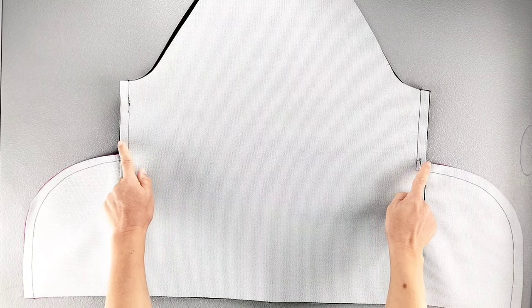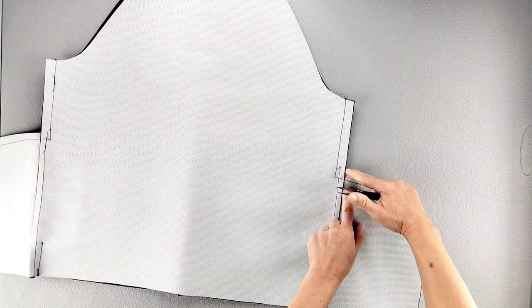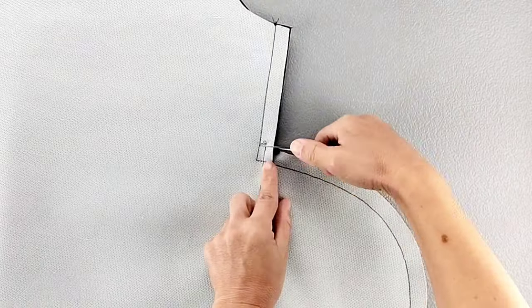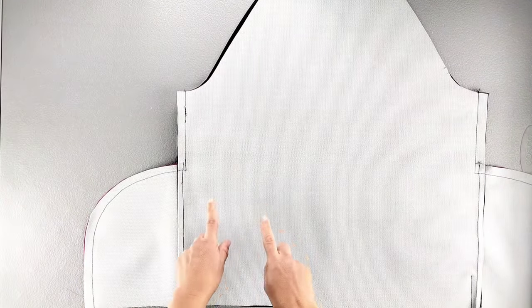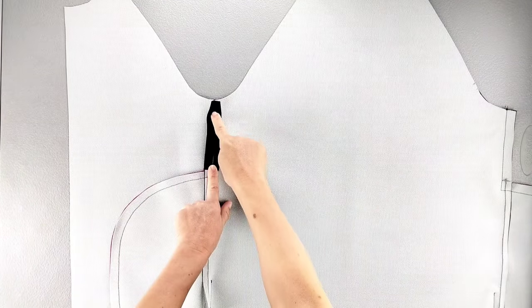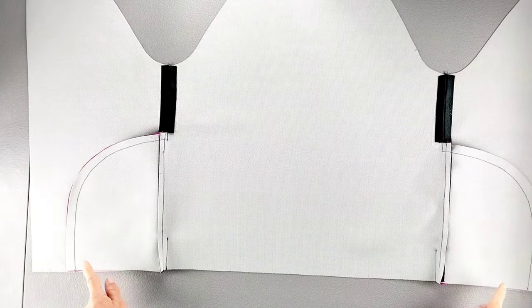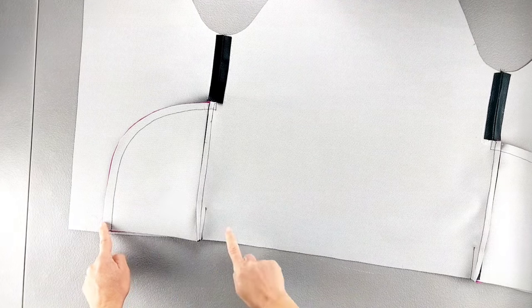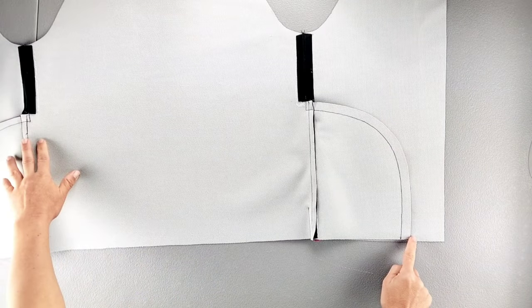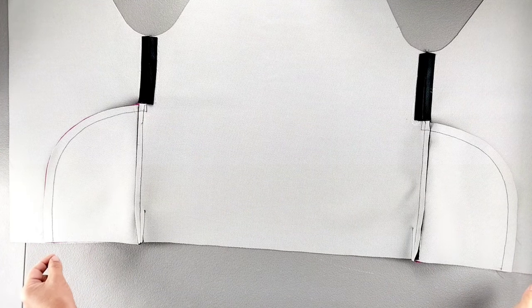Now on the back bodice piece right above those pockets, we're going to clip into that back bodice seam allowance to the stitching line, but not beyond, doing this on both sides. Then we can open out the front and back bodice pieces and press those seam allowances open on both sides just above those pockets. Now we're going to sew basting stitches along the bottom of the jacket from one dot at the bottom of the front jacket, straight across to the opposite dot on the other side. Remember to leave thread tails on both sides so that we have threads to pull for gathering at a later step.